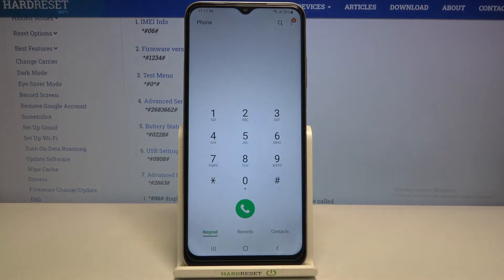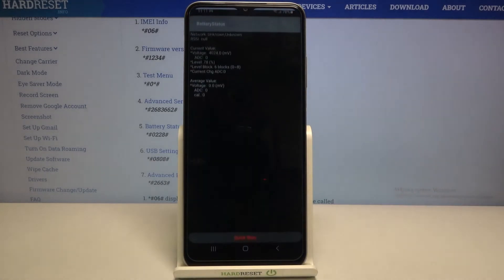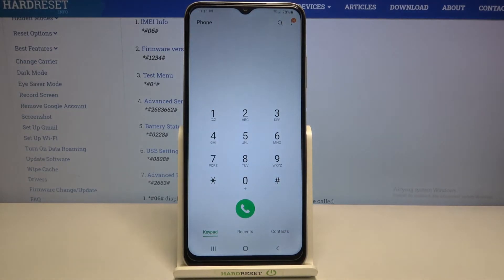Let me tap on OK and show you another code which will open the battery status. It is *#0228# and here we've got the battery status, where we can check the current value, level, block, or average value.